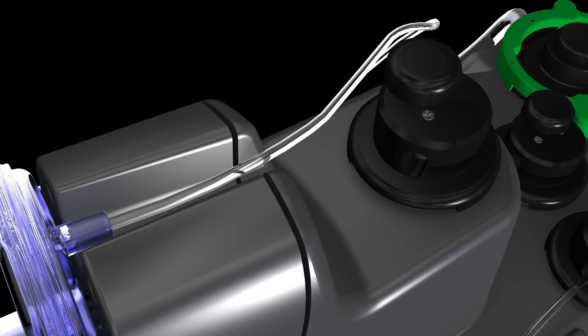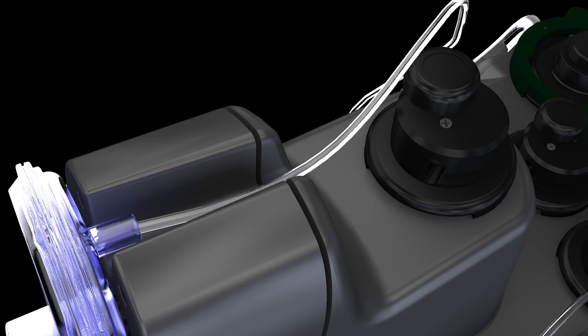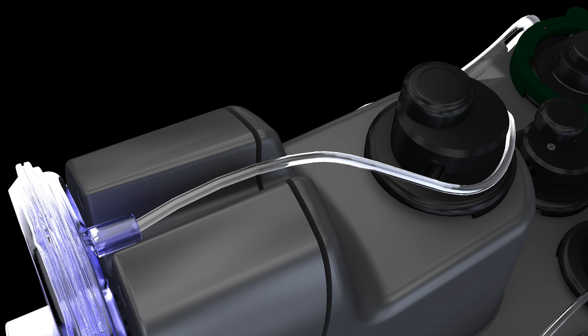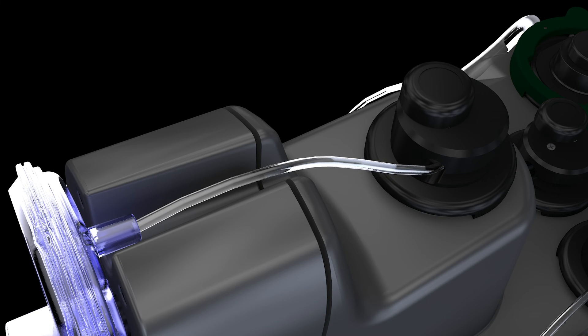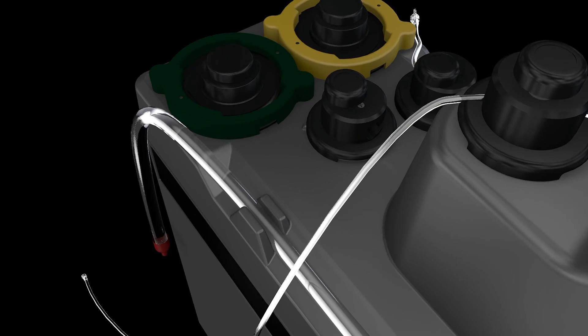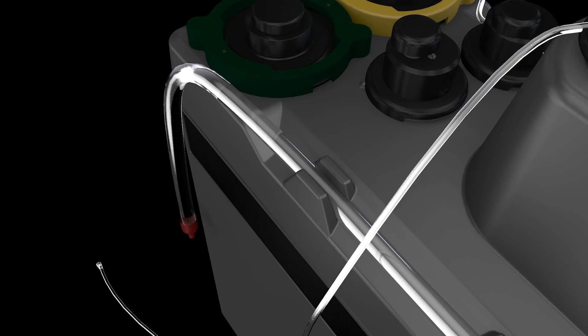Route the vent line through the vent valve by depressing the manual valve completely. Without twisting or kinking the tubing, feed the tubing all the way to the back wall of the valve and release the manual valve button. Connect the vent line to the cardiotomy reservoir on the heart-lung machine circuit.